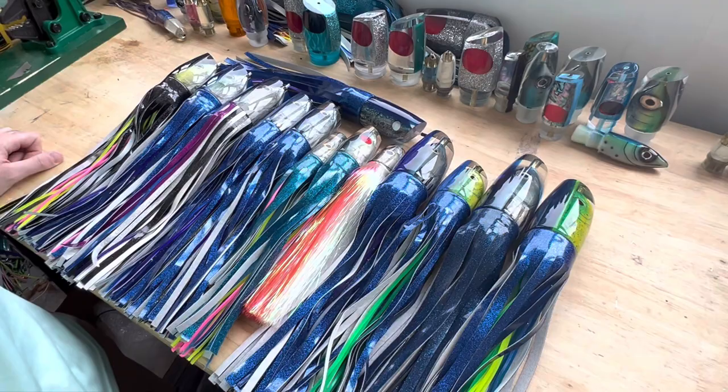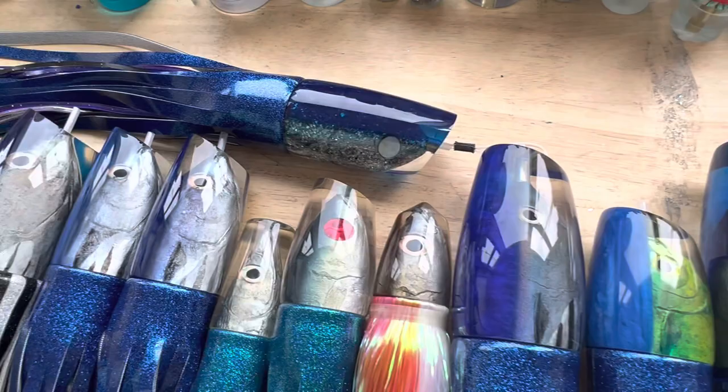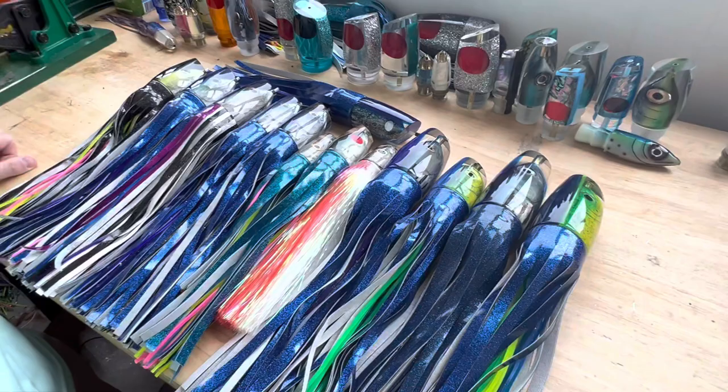Hey everyone, Henry here with another video from Wireman Custom Lures. In today's video we're going to be showcasing arguably the best collaboration that's ever been done between two lure makers. These are the Koya Niyama collabs — a collaboration between Eric Koyanagi of Koya Lures and John Niyama of Niyama Lures. These two lure makers, in my opinion, are by far the best lure makers right now in the world.